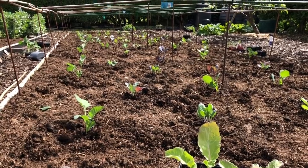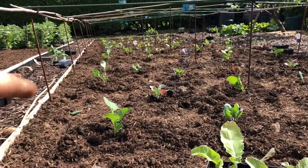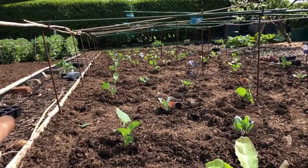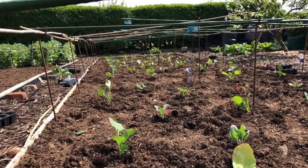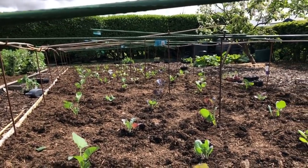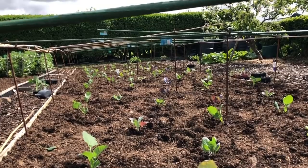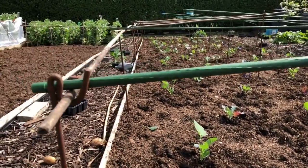Everything that needs to be harvested first is on the outer edges — that's where the Tenderstem broccoli and calabrese are. Things harvested later and infrequently are closer to the middle — that's where the red cabbages are. The sprouts and collets make up the rest.